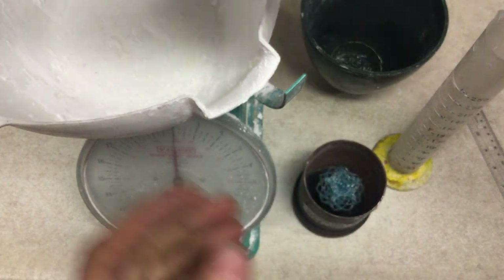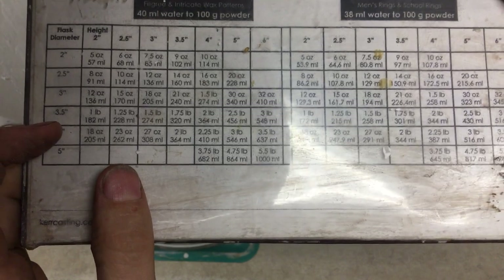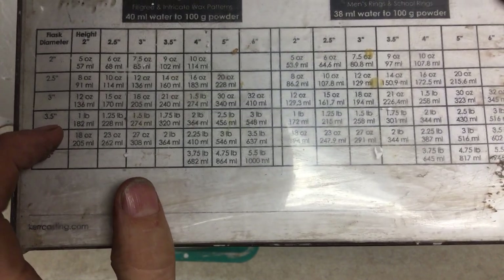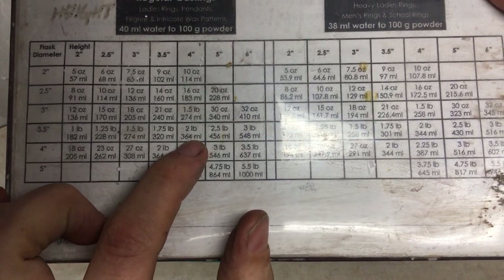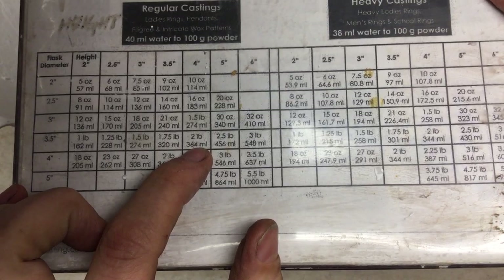According to that chart, if our diameter is three and a half inches and our height is four inches, we need exactly two pounds of plaster and 364 milliliters of water.